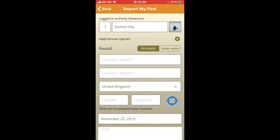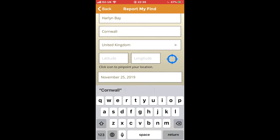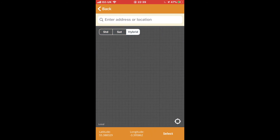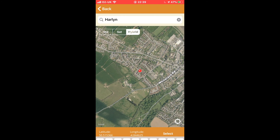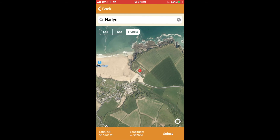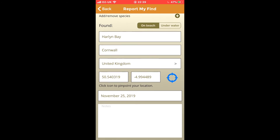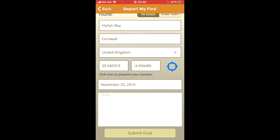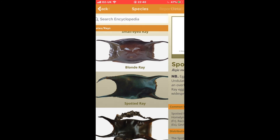Then you have to put the location of where you found the egg case — this one I found at Harlin Bay, so that's what I'm entering. Next is the region, so I'm going to put Cornwall. You can click the toggle for the location and it will go to wherever you are. In the search bar I'm going to put Harlin, move the toggle to where I found it, and click Select. And then that's it — Submit Find. Check everything's okay and submit. Success! Simple as that.